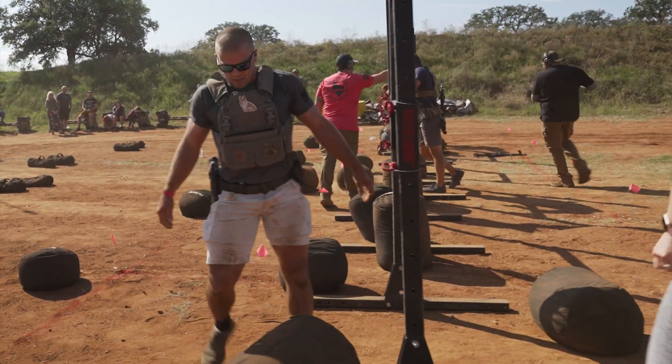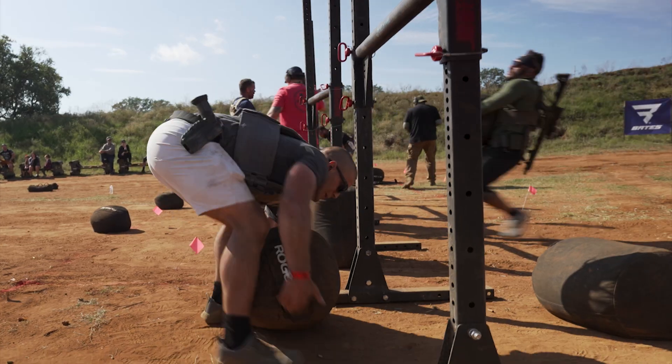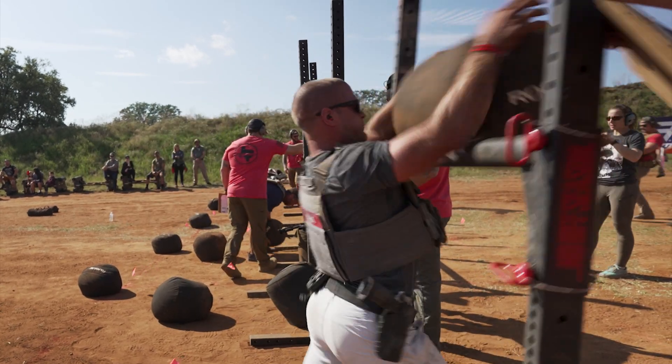Very similar concept with Ballistic Advantage. They're obviously a title sponsor of the Tactical Games, but they kind of hit me up and said, hey, we'd love if you shot Ballistic Advantage. And so I started shooting the uppers and lowers and just kind of fell in love with it.